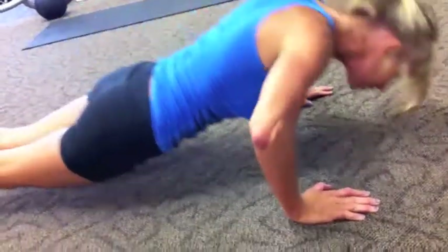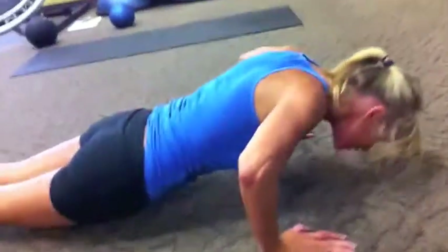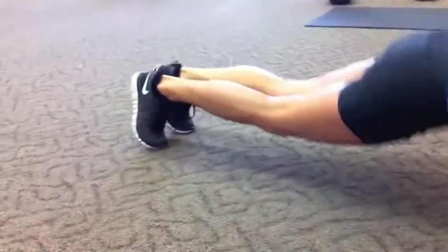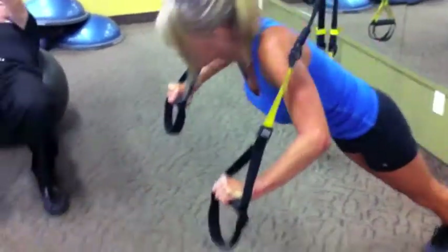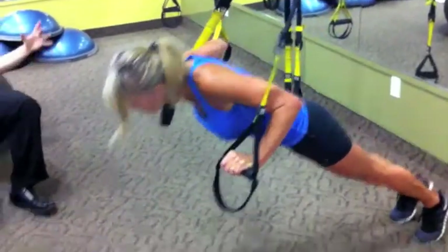10 push-ups first — chest or pushing exercise. Make sure you keep a straight line from the ear, keep that head up, shoulders, hips to the ankles — straight line. Good job, get your 10. Then we have the TRX chest press, 15 reps, right after 10 reps of push-ups.